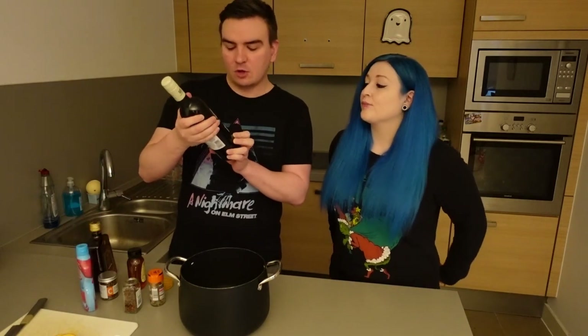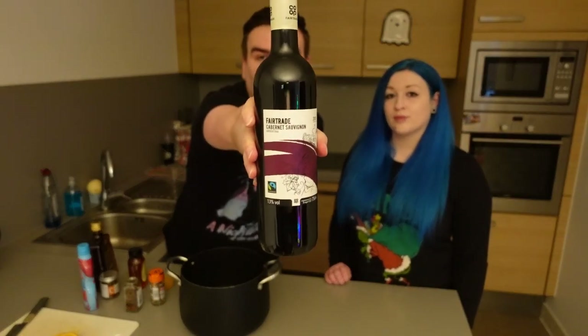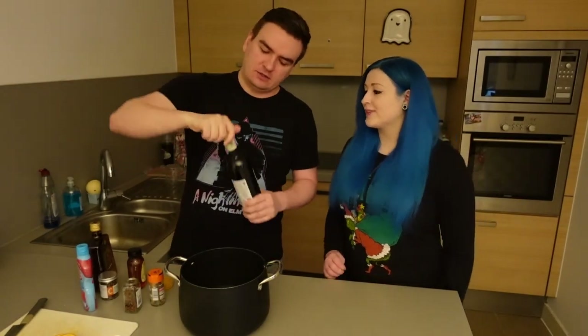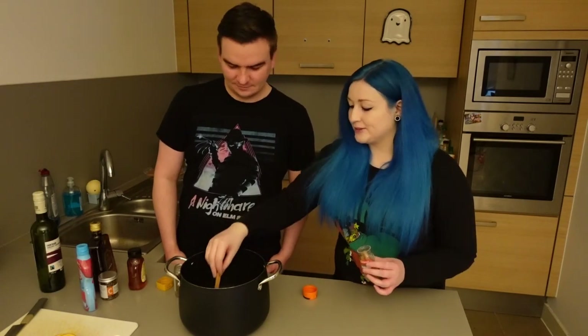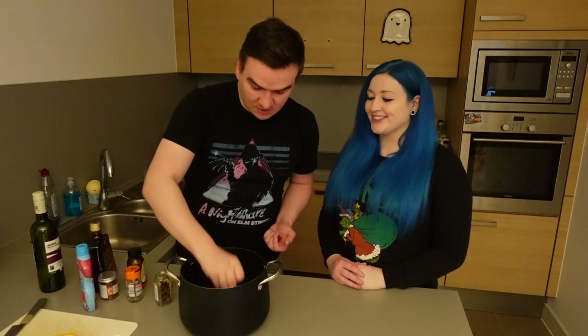First thing we're going to do is add our whole bottle of wine. I'm using a Cabernet Sauvignon — not like you can see the label. So I'm going to pour all this in here. Next up we're going to add two cinnamon sticks. Along with the cinnamon sticks we're going to add what has to be my favourite looking kind of spice, star anise. This is aniseed basically. It smells amazing.